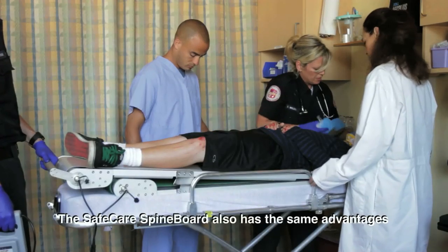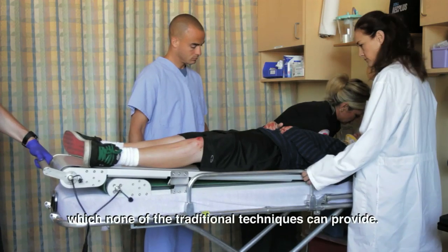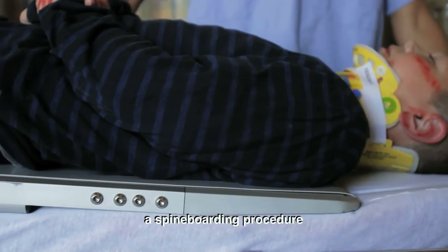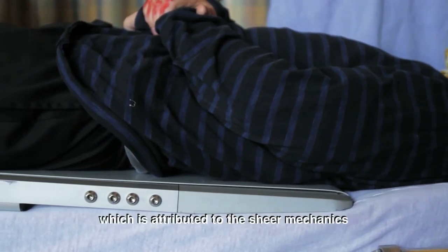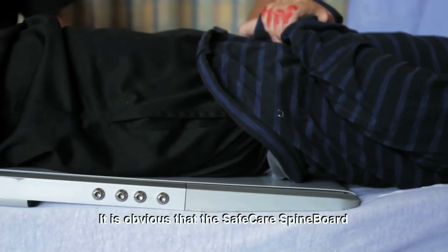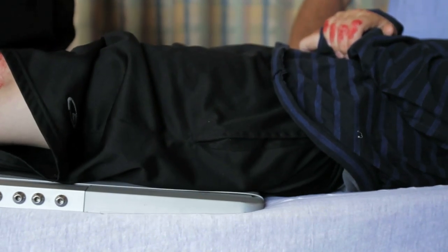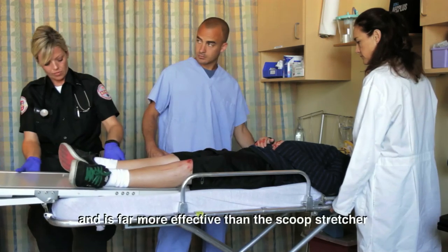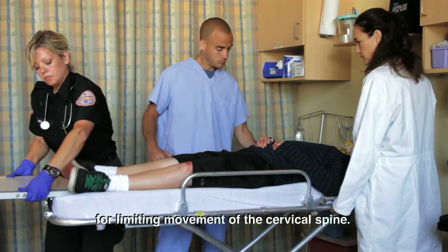The SafeCare spine board also has the same advantages while offloading the patient, which none of the traditional techniques can provide. The most movement when performing a spine boarding procedure occurs in flexion and extension, which is attributed to the sheer mechanics of the patient transfer. It is obvious that the SafeCare spine board does an outstanding job of limiting lateral flexion and axial rotation compared to the other methods of patient transfer, and is far more effective than the scoop stretcher and the six-plus-person lift for limiting movement of the cervical spine.